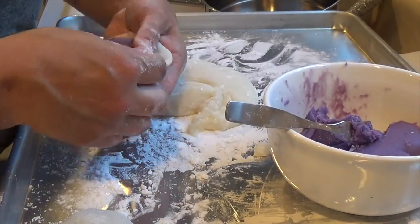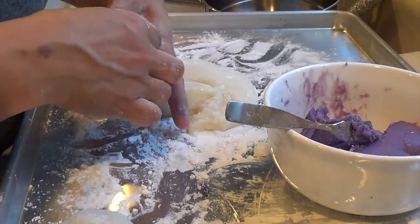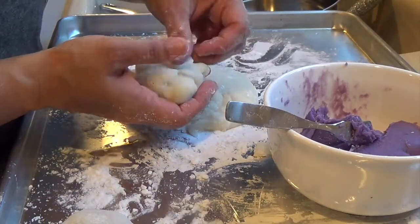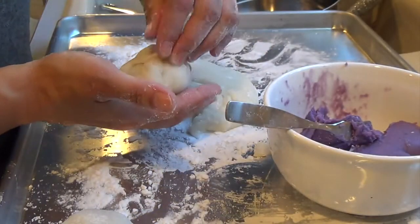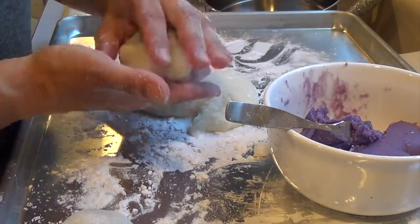I'm going to make two because I have my friend over and we're going to taste the mochiko together. How I came up with this recipe is because I love mochiko — you can fill it with anything — and I love ube. So I figured, why not put the two together? You have a Filipino dish combined with a Japanese dish.